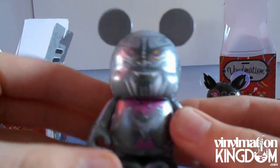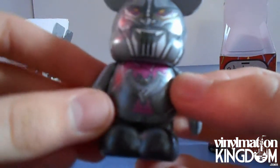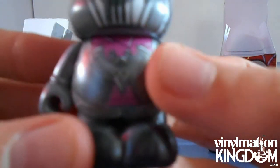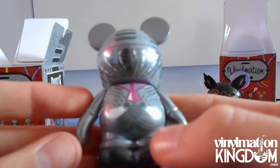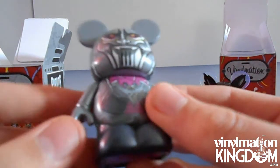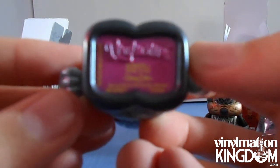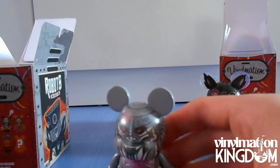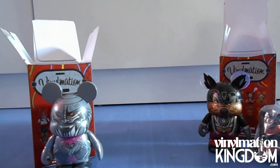For our second vinyl, we have got Shan Yu. Here he is and he looks pretty cool. He's got a little bat here and he's got a Mickey Mouse speaker thing here. And there is nothing else inside.